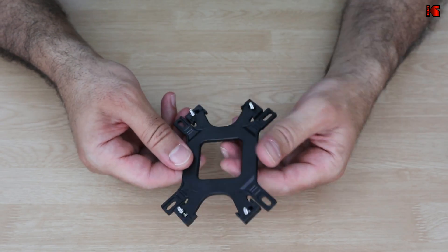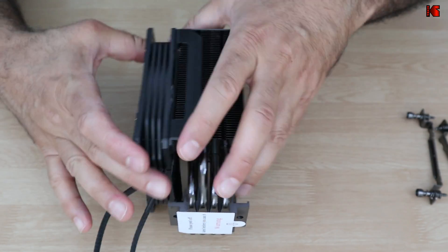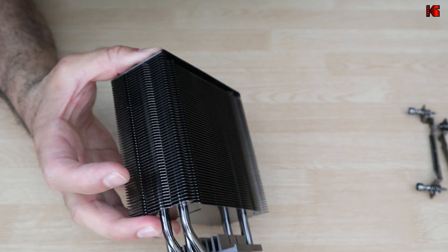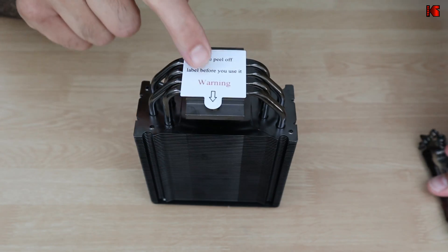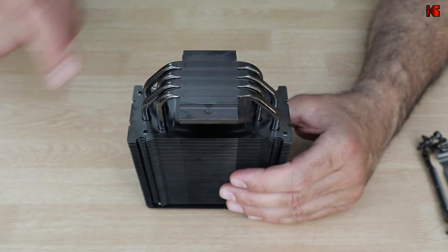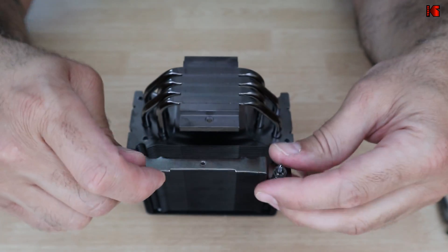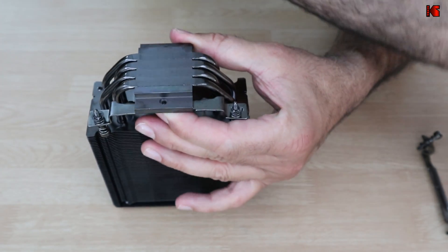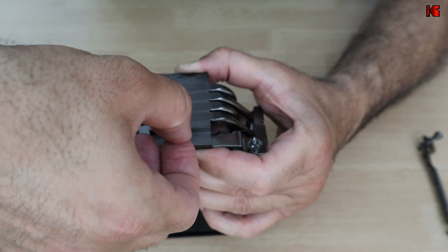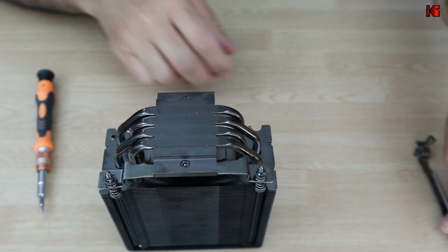The next step is to install the two brackets on the CPU cooler. First, remove the fan by lifting the clip and pulling it off. You'll notice a label on the contact surface of the cooler — remove it and do not touch that surface. Position each bracket so the indentation faces inward, align the holes, and insert the small screw. Tighten it firmly, then repeat for the second bracket.